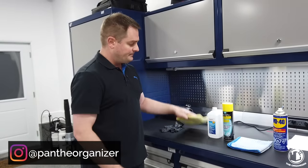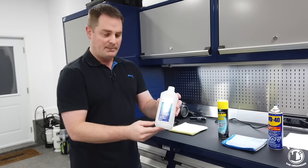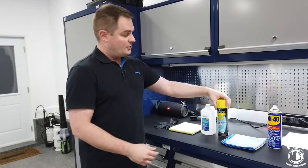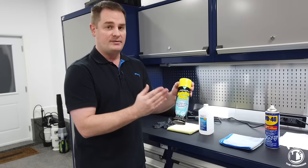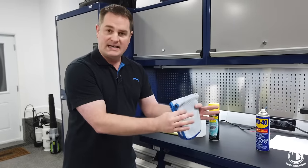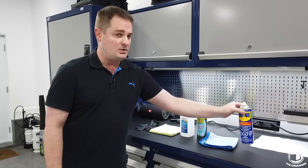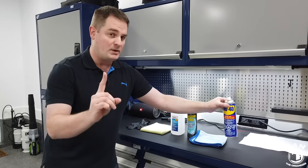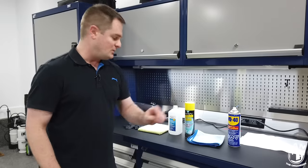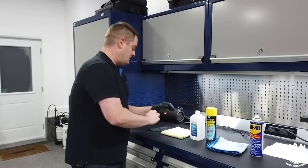You're going to need a microfiber towel, isopropyl alcohol (commonly known as rubbing alcohol), a good quality automotive glass cleaner, another microfiber or towel for cleaning the windshield, and we have some WD-40 here because I'll be giving you a bonus tip towards the end — so make sure you stay tuned. Now I'm going to put my gloves on and we're going to get right to work.